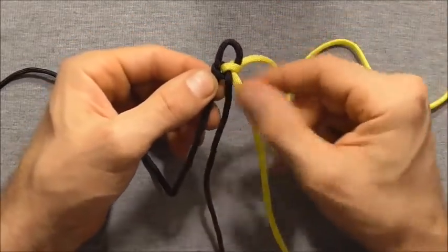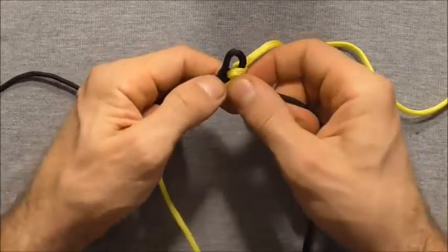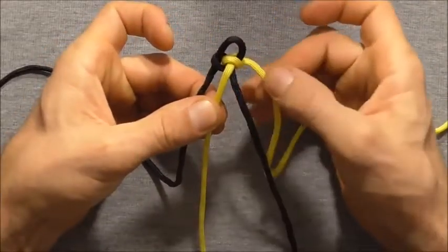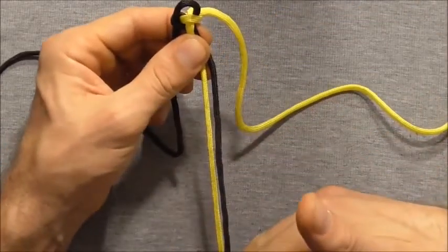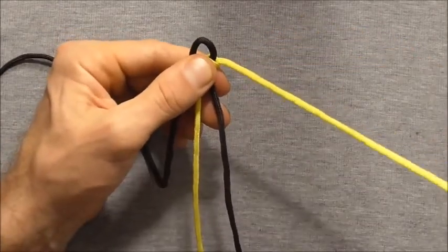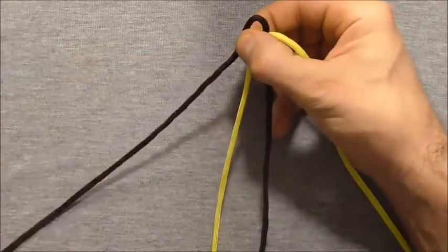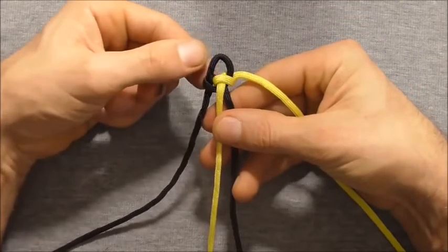Now I just want to cross these two centre strands over so that we have alternating colours — one black, one yellow, one black, one yellow. You should find that these two centre strands are the shortest ones, and the right hand side should be shorter than the left hand side. Once you have that we can start braiding.